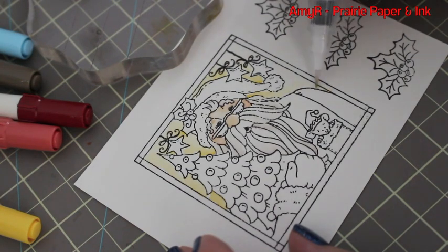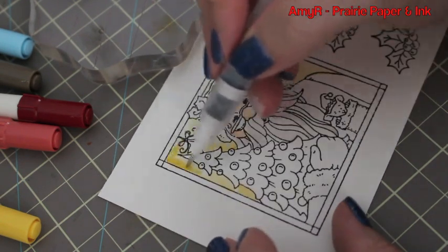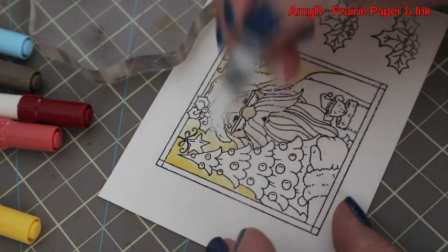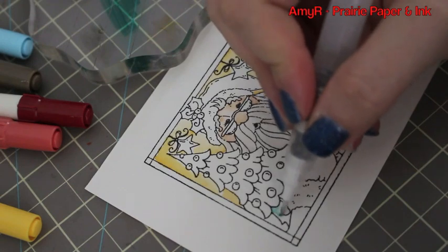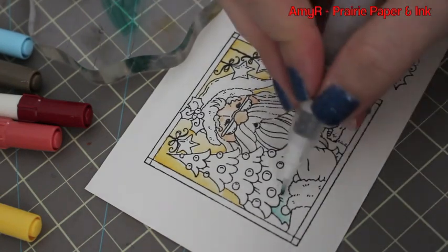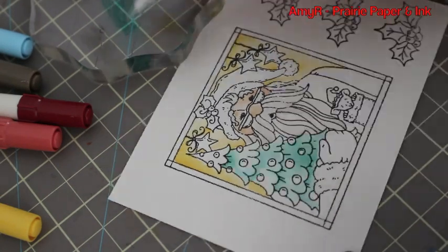I darkened the little areas where I wanted more color saturation — if I wanted the corners darker I just kept picking up more ink and applying it, then blending it out into the rest. For the tree and any green areas I'm using Pine Needles, so nothing fancy, just applying the color.